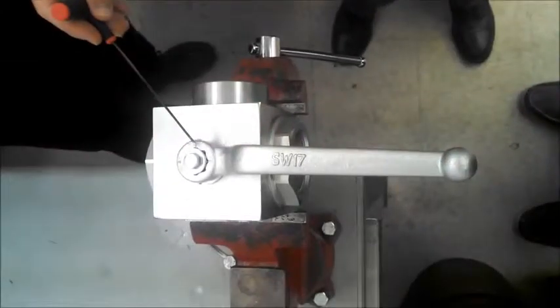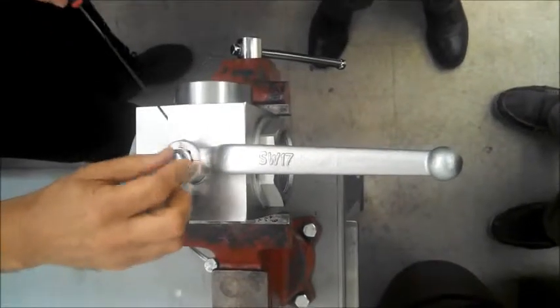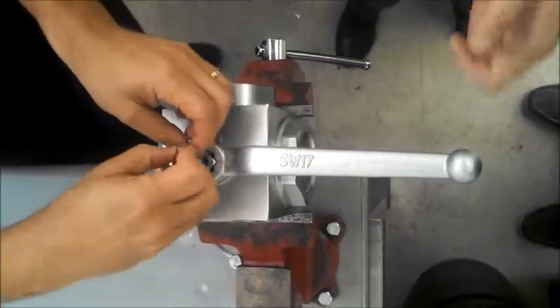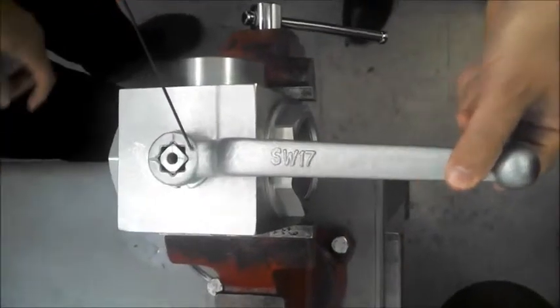The original flow format of the ball valve. We're going to remove the bolt and washer. Note the flow format shows on the stem as well as the handle.